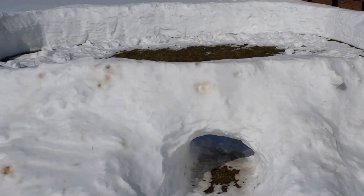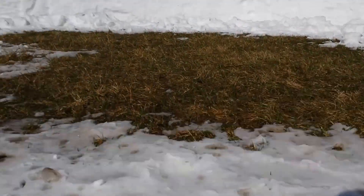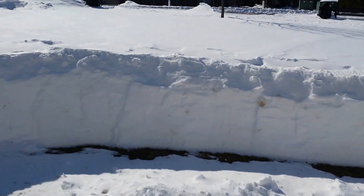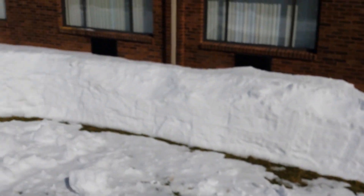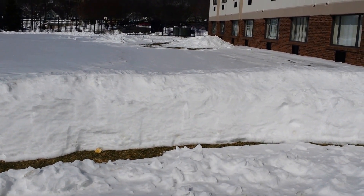You can even just kind of scoot in there. You kind of have to go on your hands and knees, but this is what it looks like from the inside. There's a tunnel that we just came through. I will pause the video now and we'll go on to the next one.